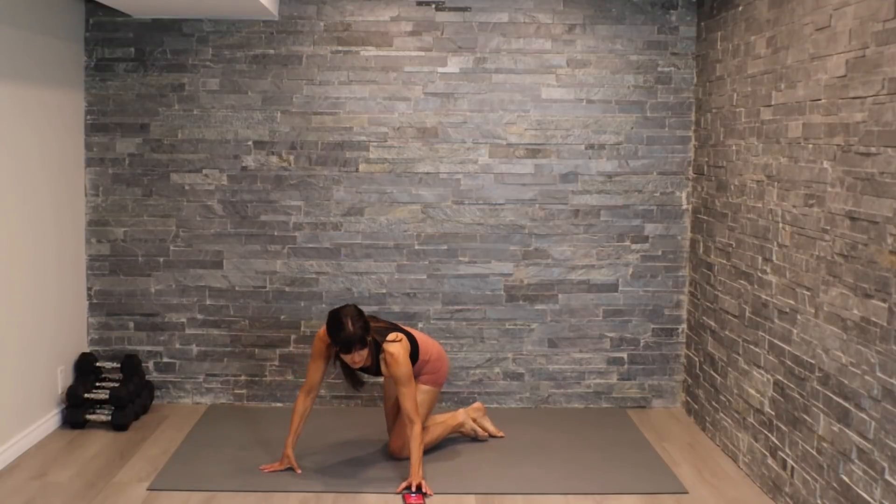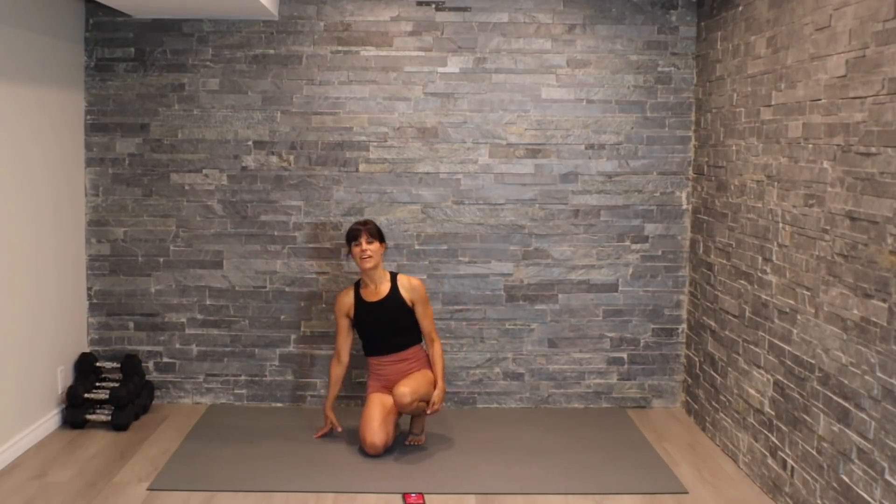There we go guys, we've finished our core express for today! Thanks for joining me. When we're looking to make shifts in our core strength, working through these exercises is absolutely fantastic to build a nice strong core. If you're looking to see that definition in the core area, that takes a little bit of consistency, work, and attention to how we're nourishing our bodies.